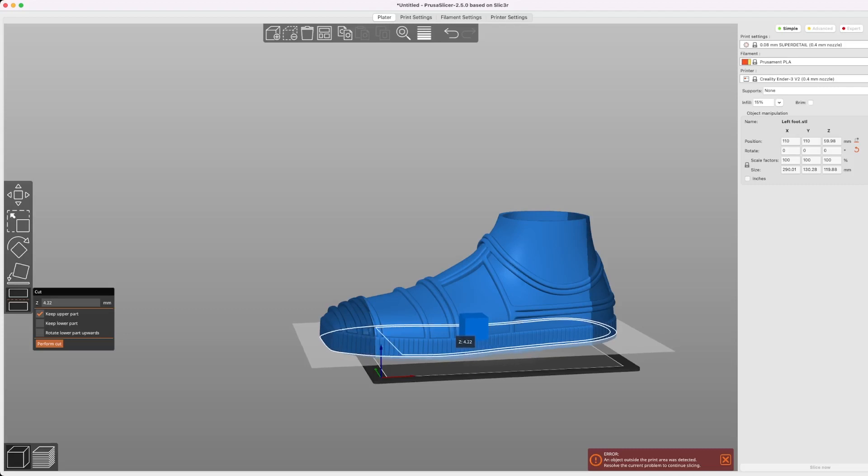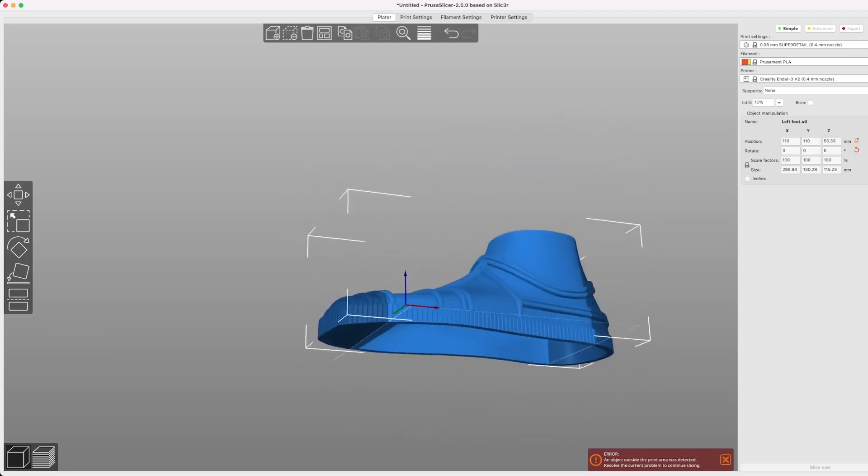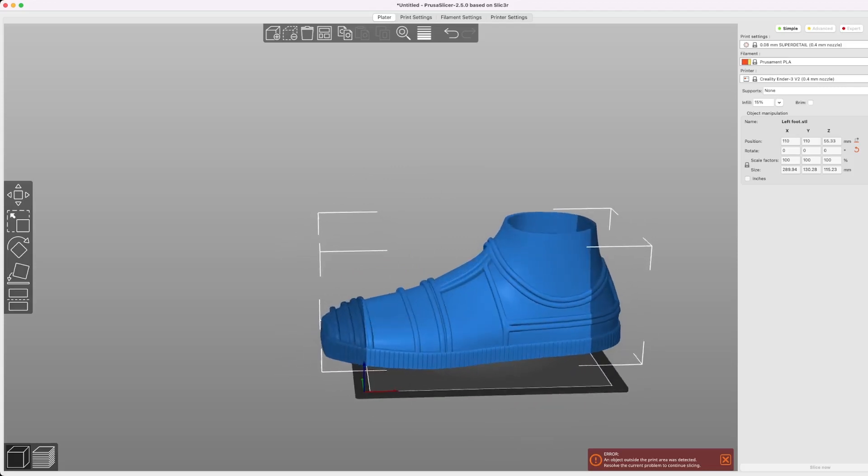And if you don't feel like eyeballing it, you can always go over to the sidebar and just type in the dimensions you want. We're going to do 4.65, and then keep upper half. Now our sole has been majority removed, just a little bit at the toe, which for my feet size is perfectly fine.